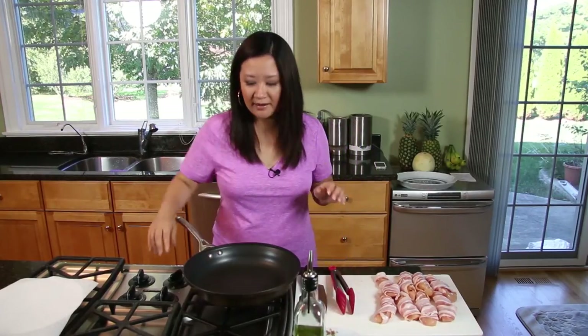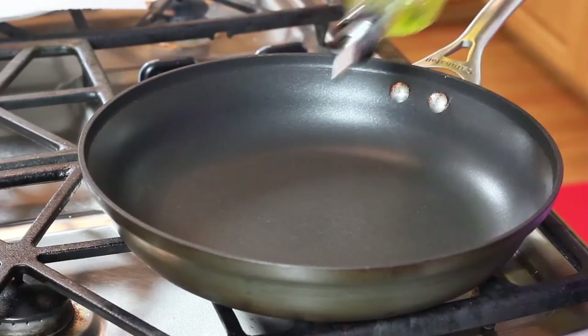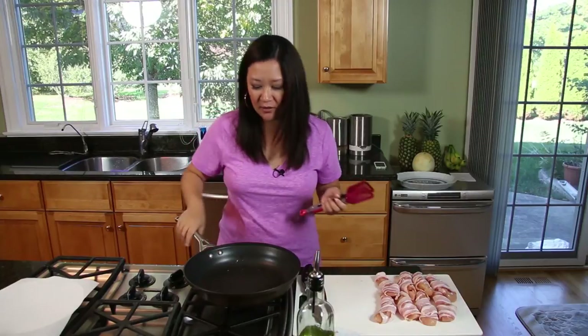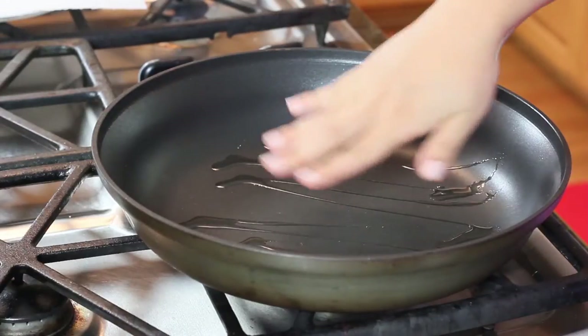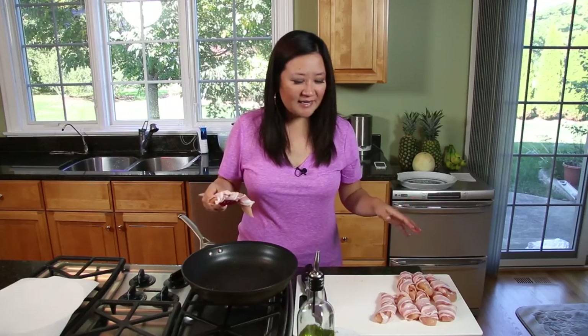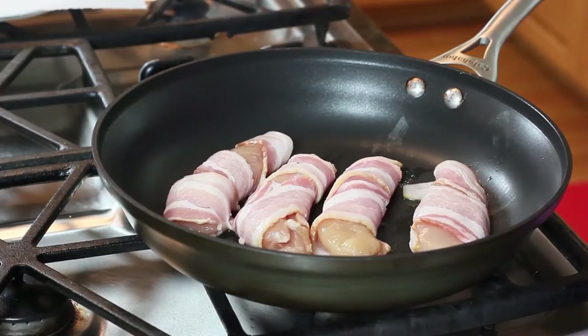Put the pan on medium heat — you don't want it too blazingly hot because you want to give the bacon a chance to render its fat. Because there's enough fat in the bacon, you don't need to add much to the pan, but just a drizzle to get it going. Work in two batches because you don't want to overcrowd your pan. On medium to medium-high heat, just leave it alone for about six minutes.